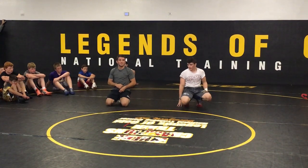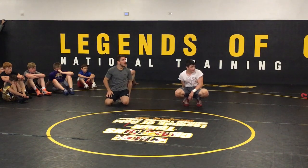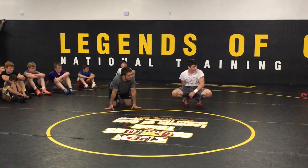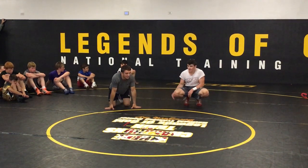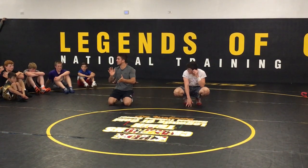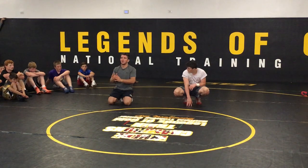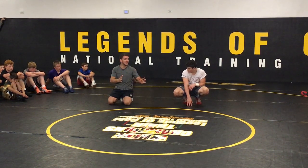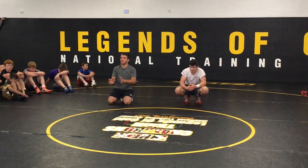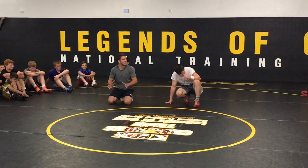If you guys get that in a match, send me a video. Hit it at your own risk. Hit it at your own risk. Like I said, probably not in your toughest match. But if you decide to use it, that is your decision. I'm not telling you to use it in your toughest match. If you're in a state team finals — hit it — I did not tell you to do that.